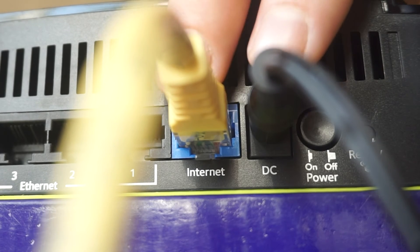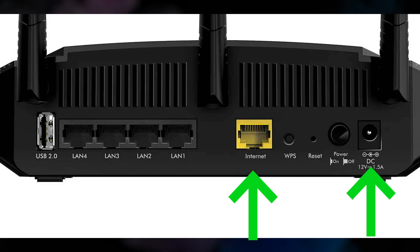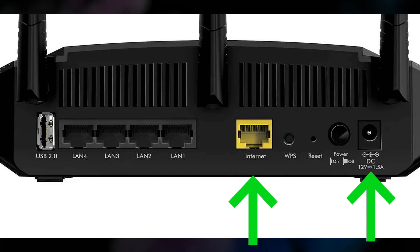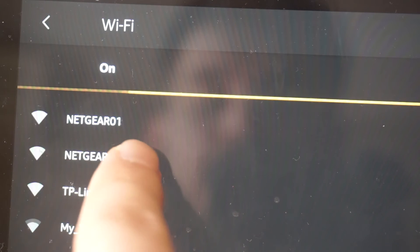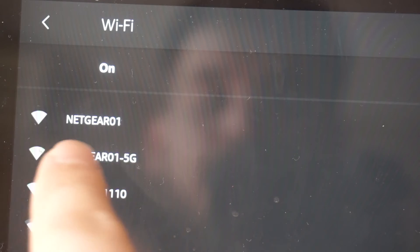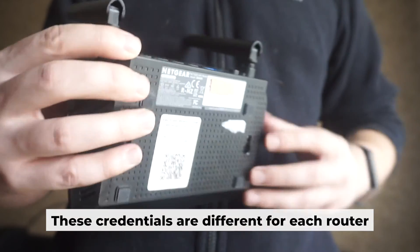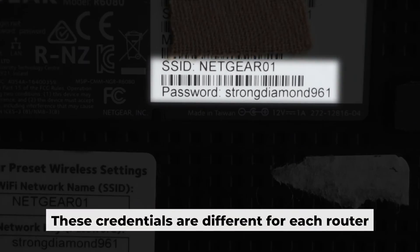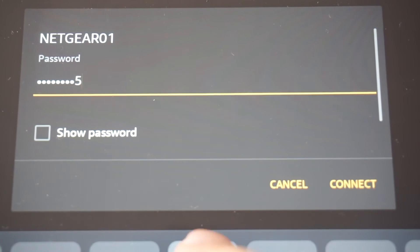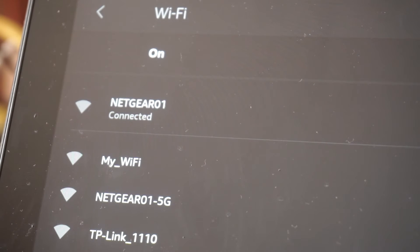Connect the router to the power source and plug in the cable from your internet provider. This will enable Wi-Fi. If your router is new, your Wi-Fi network name will be the name of the router. Your router has its own Wi-Fi network name and password printed on a label — connect to it. You've now connected to the router. Let's start setting it up.